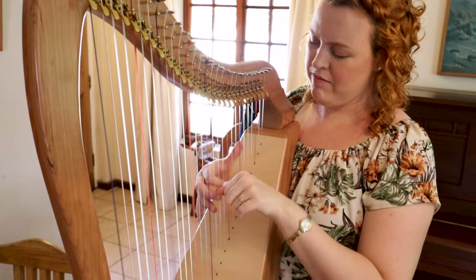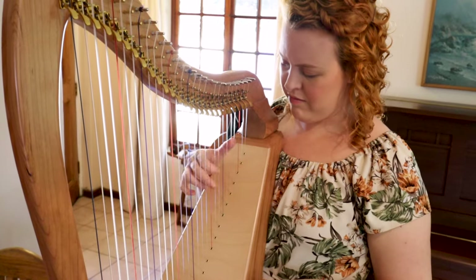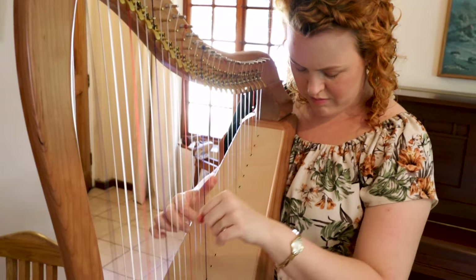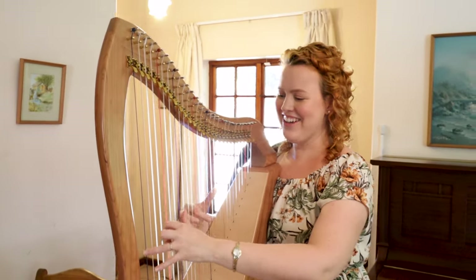After tuning I immediately enjoyed the warm and full sound of the harp, and it was so lovely to hear the bass notes resonating with the large sound box. You can hear that it has enough of a sound box to really carry that low air.